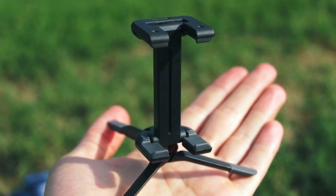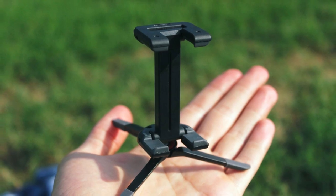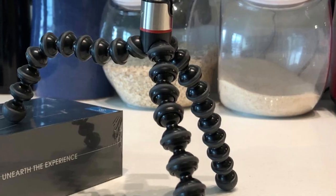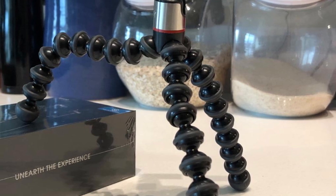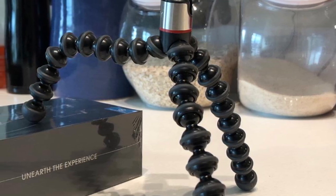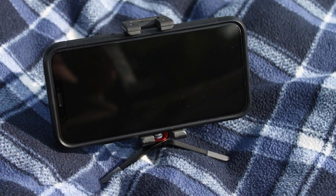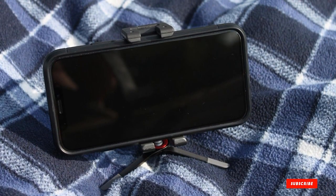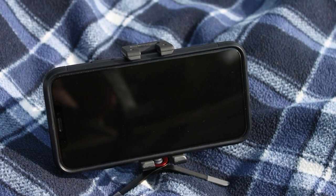Joby has been making flexible, inexpensive tripods for years and all that expertise is put to good use here. This tripod has Joby's signature GorillaPod legs which can twist and bend into almost any configuration. You can attach the tripod to nearly anything — tree limbs, fence posts, you name it — or you can set it on top of a table or other flat surface. It comes with a mount that fits most smartphones and a ball head that can be twisted in every direction.